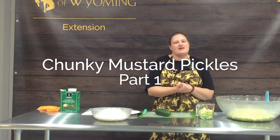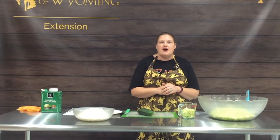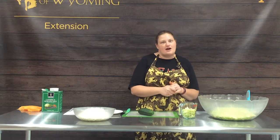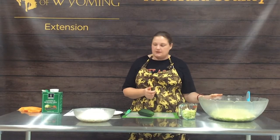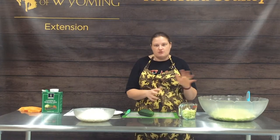Welcome to the Niagara County Extension Office in Lusk, Wyoming. My name is Erin Smith and today we're going to make chunky mustard pickles. We're excited to try some new canning recipes this fall since we are having a bumper crop of vegetables from our high tunnel here at the fairgrounds. We've decided these mustard pickles are going to be a fun new one to add to our canning repertoire.